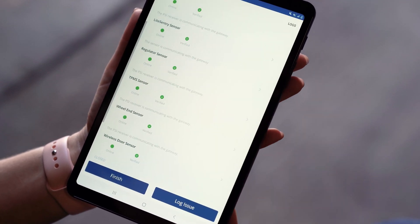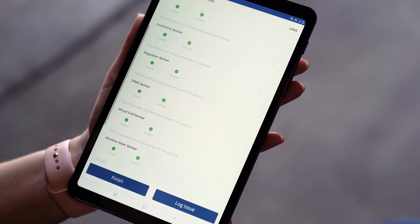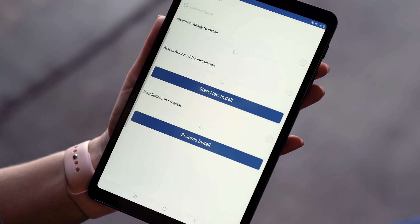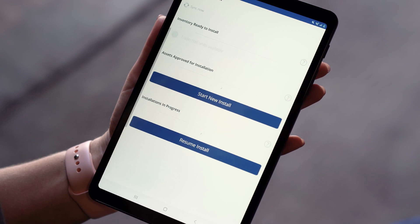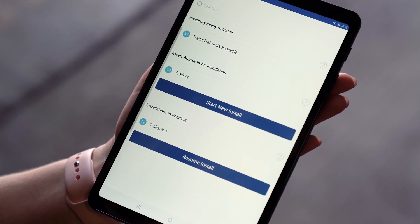Now that I've verified all my sensors, I can finish verification. The installation is complete, and now I'm ready to move to my next trailer.